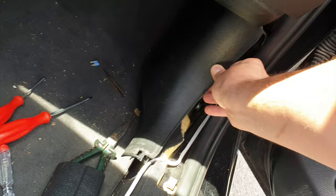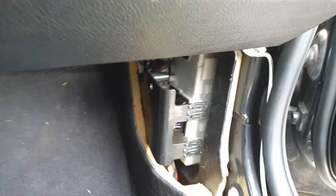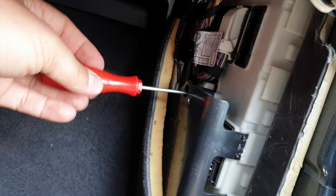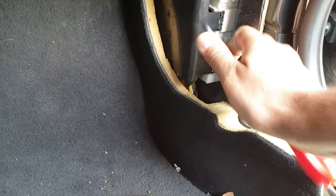First of all, remove this part — something like this. Don't worry, it won't break, just pull like this. You will see this panel here. You have to use a screwdriver here, and after you use it you can remove this panel. You have to remove it with the screwdriver, pressing these plastic parts because they are clipped in here.